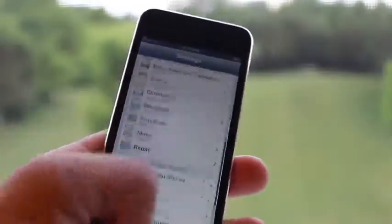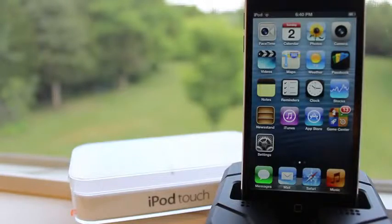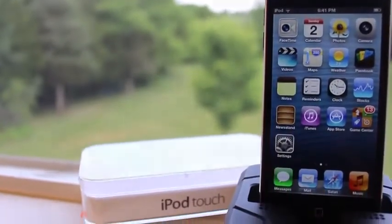If you guys want to see any other videos of the new iPod Touch 5th generation, just let me know in the comments section below. As for the iOS 7 videos, make sure you stay tuned for those. Anyways guys, thanks for watching, and I'll see y'all in the next one. Later guys.